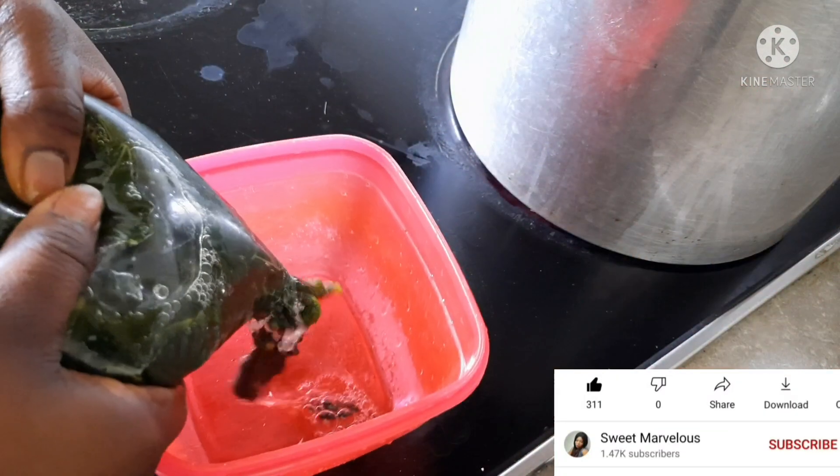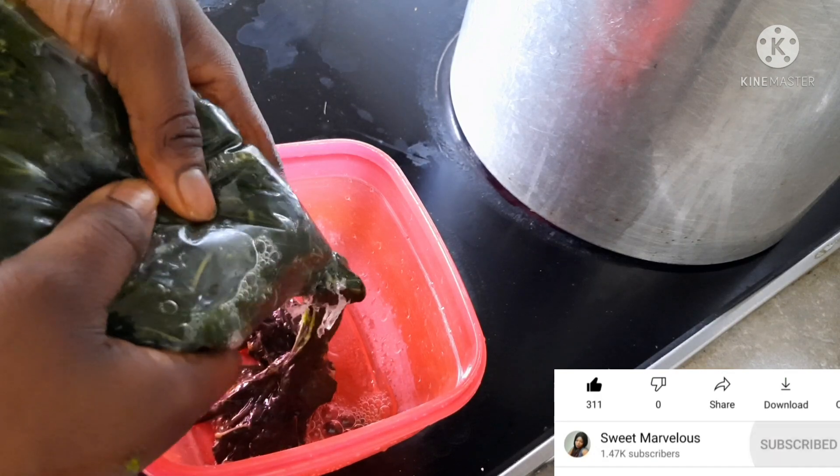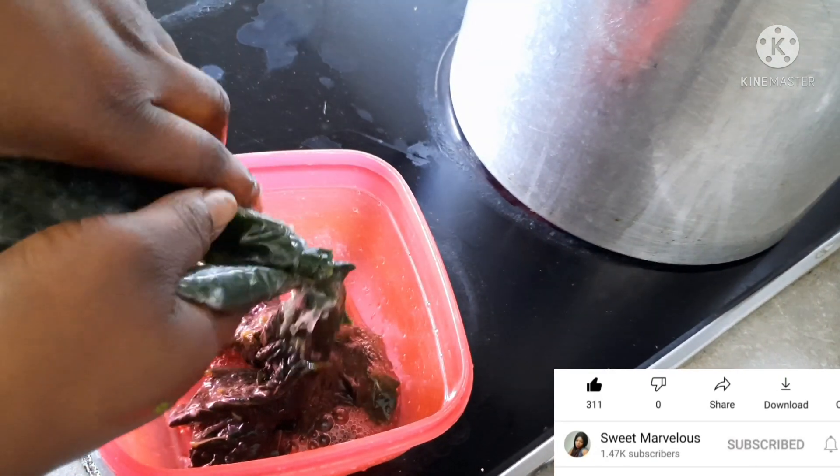So here is my Hewedu. The Hewedu is not yet blended, so I'm going to try to blend it inside the blender.